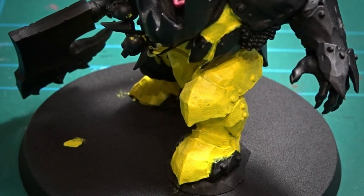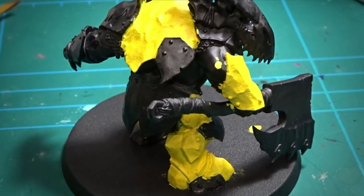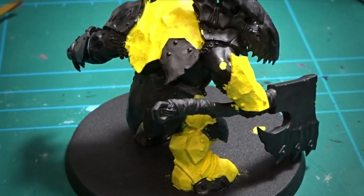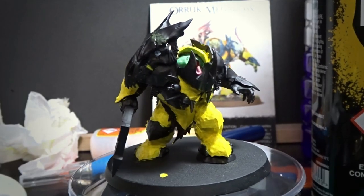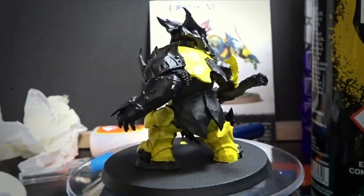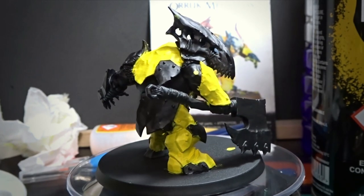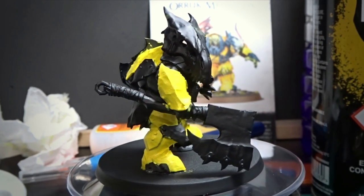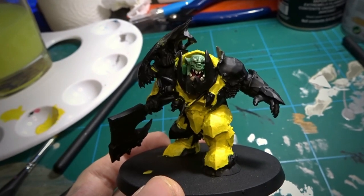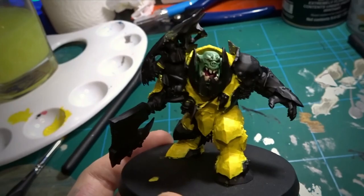After much effort, I finally got a base layer on. It's not perfect, but it didn't have to be because the wash is what's really going to bring it out. I don't think it looks too bad — it took a long time to get into all the little nooks and crannies, but I did it. Next up, I just had to put some green on his arms and everything, and then go through with the wash.